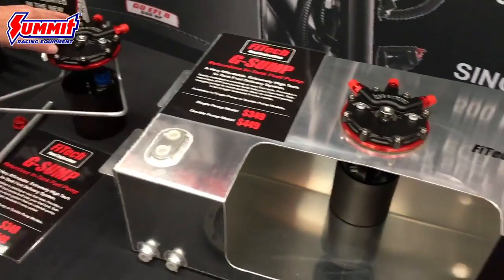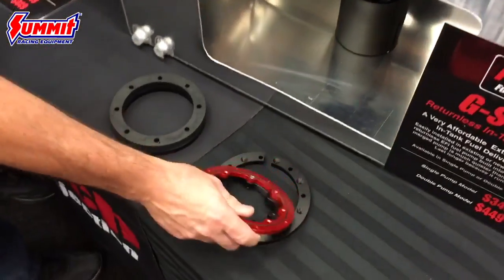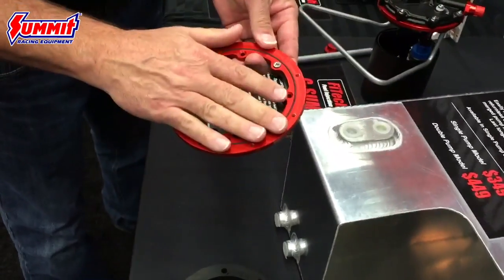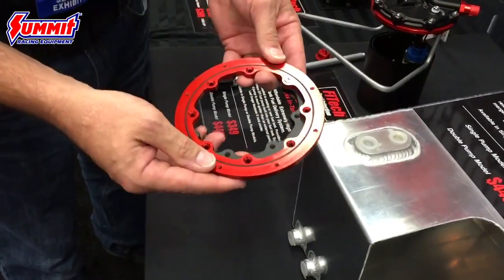We've got a nice feature with that, which is an O-ring style mount. So after it's mounted, you could remove that — you wouldn't need a new gasket if you put it back in.